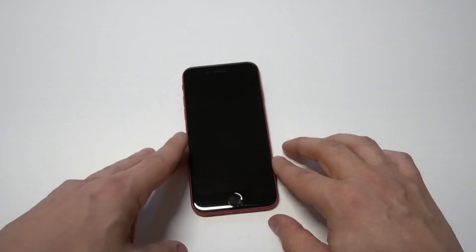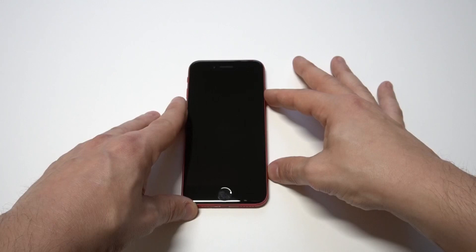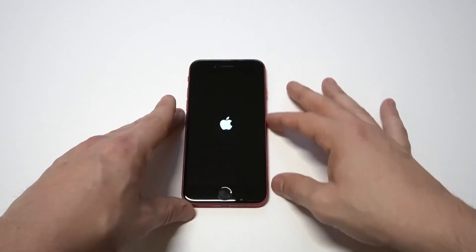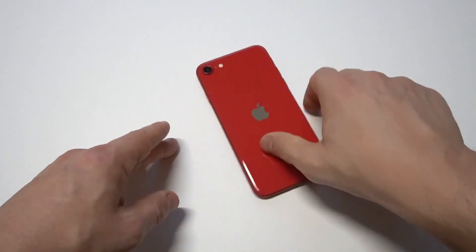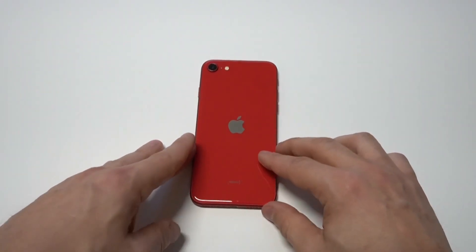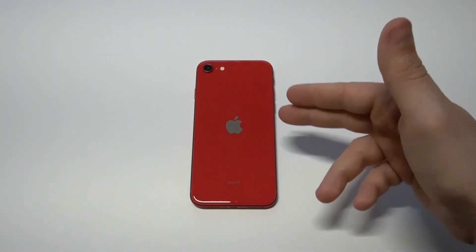Let's take a look at this home button right here. The home button is back — it's been so long, man. Anyway, let's take a look at the back of the phone while it's turning on. You've got the 12-megapixel dual LED back camera.